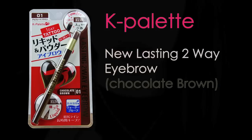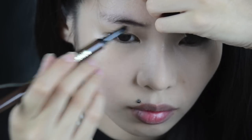Next up is K Palette Lasting Two-Way Eyebrow. It features a liquid side, but what's special is that it also has a powder feature. The powder feature makes your eyebrow not too harsh — it's very easy to apply, smooth and soft. Even if you think there's no need to do your eyebrow, keep in mind that wind can expose gaps, and you'll regret it when someone snaps a photo.